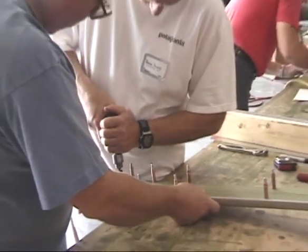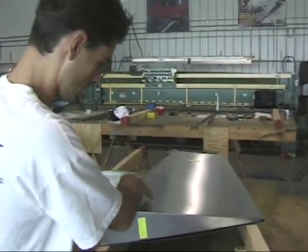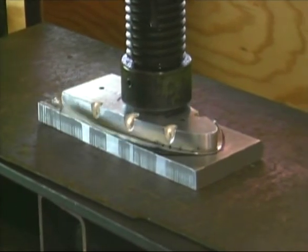Zenith aircraft kits are designed to be simple to construct for anyone with average abilities. There are no special forms or jigs required, no smelly epoxy resins to mess with, and the expert craftsmen at the Zenith factory have completed all necessary welding and specialized machining.